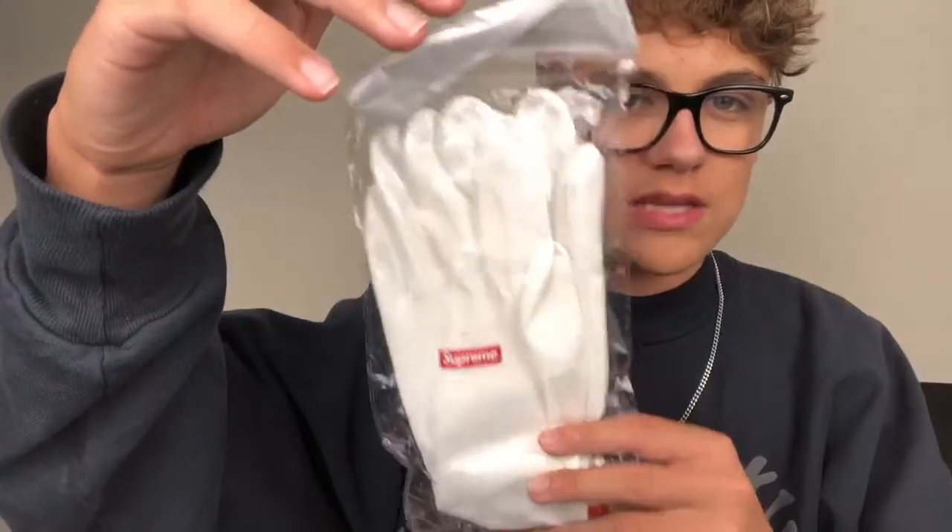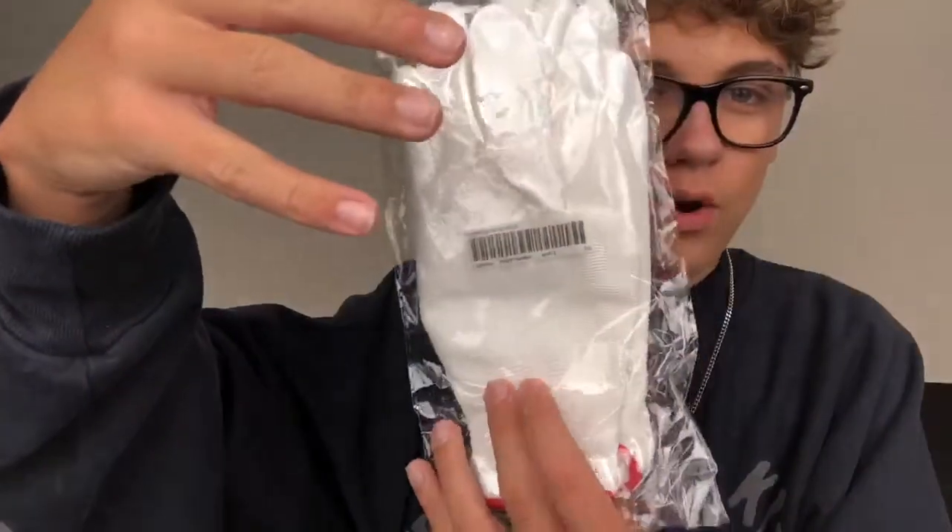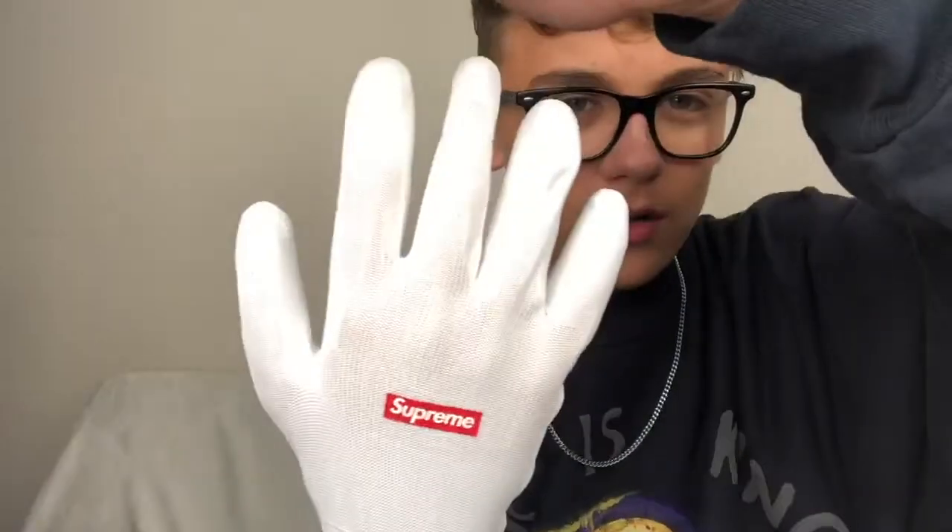As I was filming I completely forgot this free item as well. Every start of the season - week one - you get a free accessory with your order. So this free accessory for this season was a pair of work gloves. Let's open these up real quick, let's try them on. These are like so hard to get on, bro. Look at that - the Supreme work gloves. That's sick. I feel like Michael Jackson in my glove.